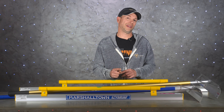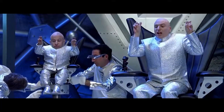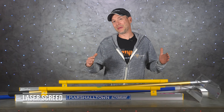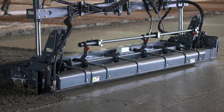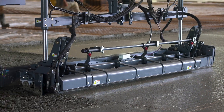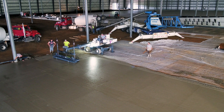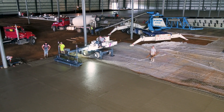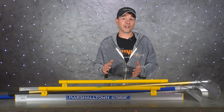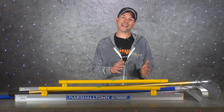We're going to finish things up here with laser screeds. Now, this isn't just some big laser that slices off the top of the concrete — I wish it was, that'd be a lot cooler for this video. It's really more like a giant blade that extends out over the slab and pulls the concrete back; the laser is just what keeps it all at the right height. Laser screeds are pretty exclusive to large-scale jobs and obviously the most expensive option, but if you pour enough concrete to justify owning one, it is going to save you an unbelievable amount of labor costs.